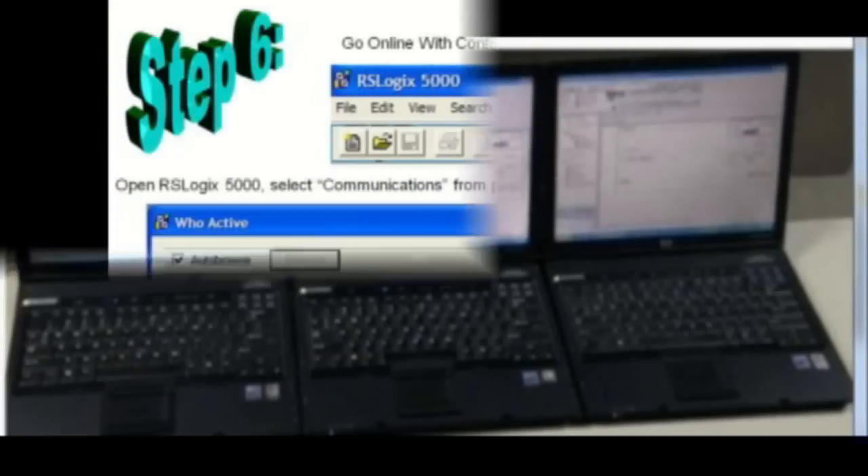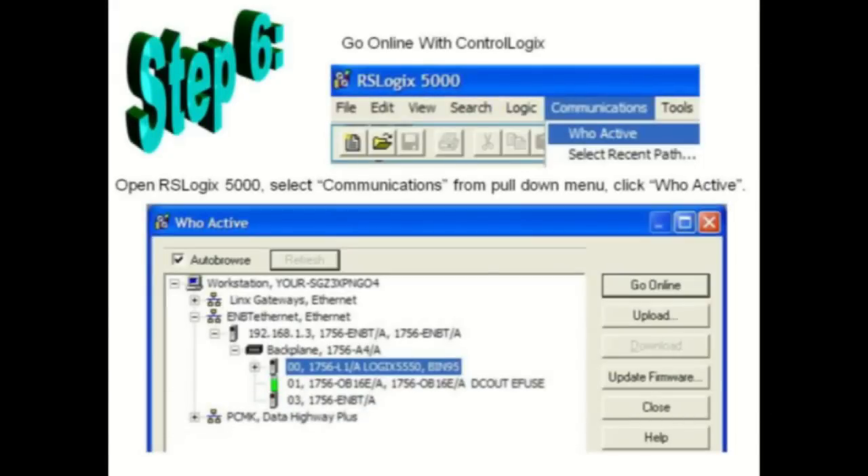Next, we need to test communication via Wi-Fi on each of the student laptops. Open RSLogix 5000 on the student laptop, click on Communications from the pull-down menu, then select Who Active.